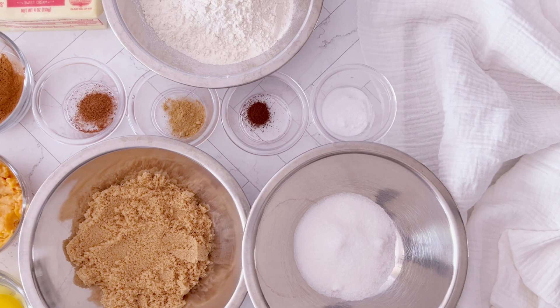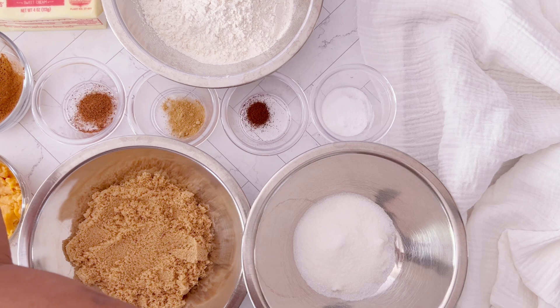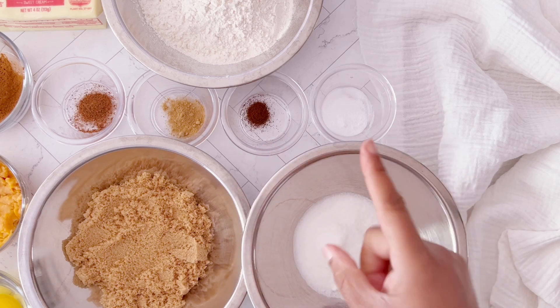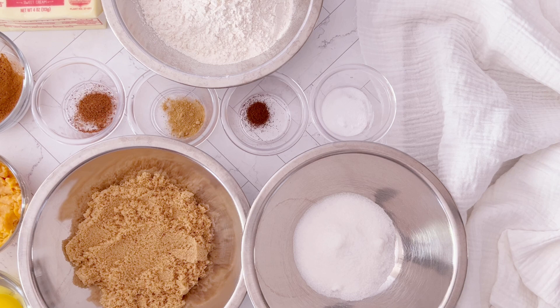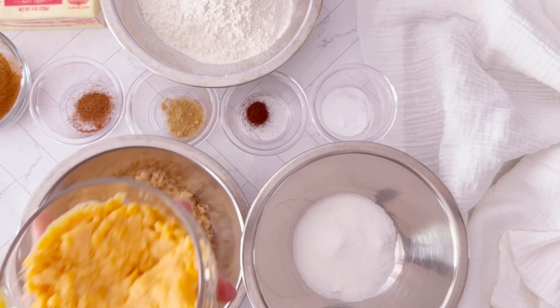Welcome back to the Baking for Business YouTube channel. So sweet potato cheesecake cookies are on the menu today. Let's go over these ingredients. We're starting off with all-purpose flour, then we have some cinnamon, nutmeg, ginger, clove, baking soda, and salt. We also have one stick of butter, as well as brown sugar and white sugar. I love using a combination of sugars for these cookies because it really amplifies the flavor. We're also using one egg and, of course, the star of this recipe — sweet potato.